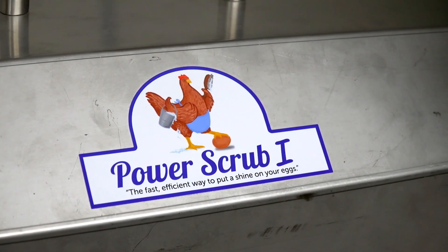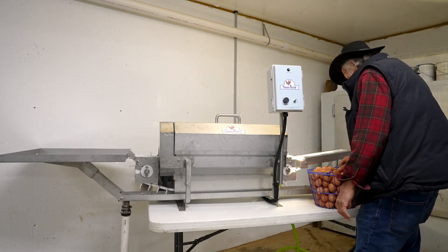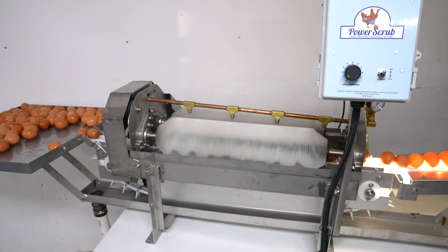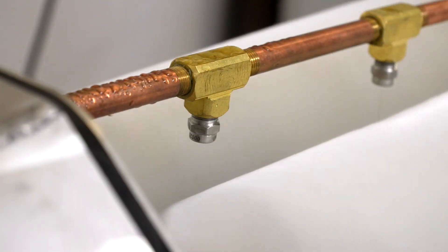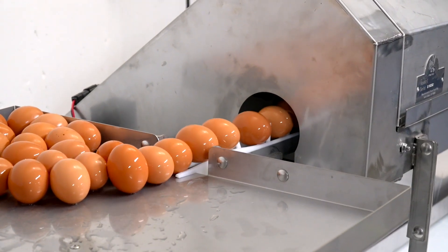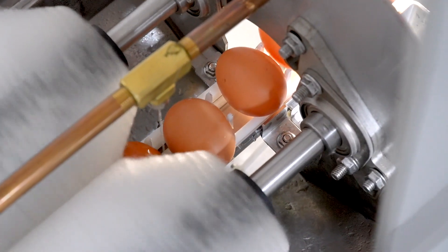The Power Scrub 1 is designed to fill the gap for the small scale operator with 200 to 500 layers. This mini washer has some of the great features that producers have come to expect from the larger Power Scrub 2, such as being constructed from food grade stainless steel and HDPE plastics, eliminating rust and corrosion. Stainless steel sealed bearings, ensuring low maintenance.